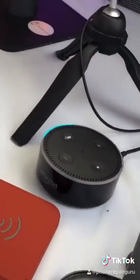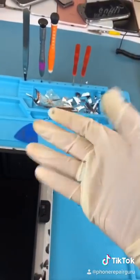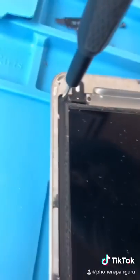We got Alexa with the heat. Don't forget to drop a like because I'm gonna be bleeding soon — I have so much glass in my fingers and a little bit in my eye. Time to change gloves and we're almost there. We got our glass off. Apple loves hiding their screws — there's a screw under there.